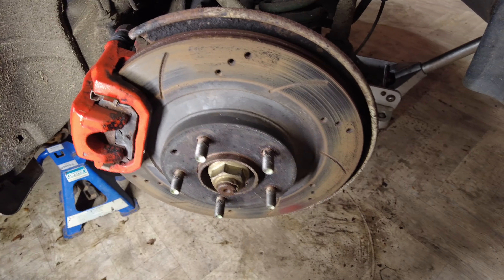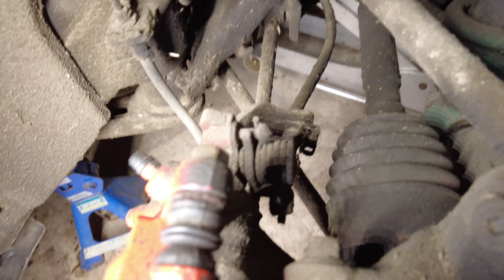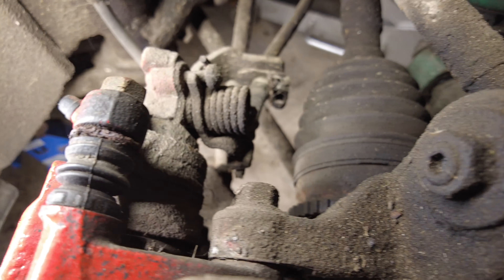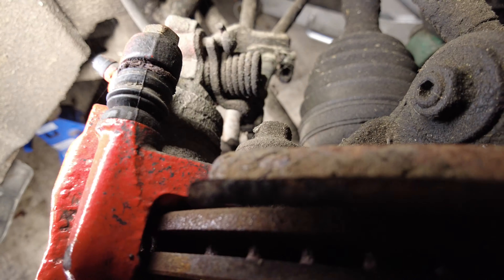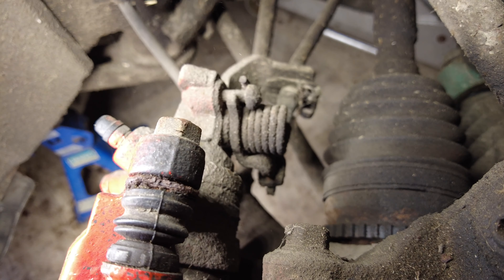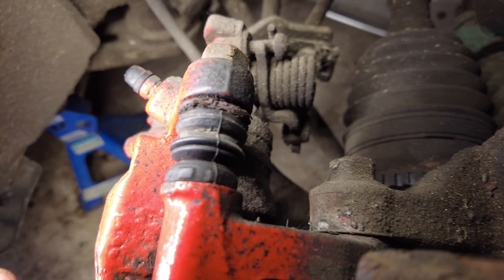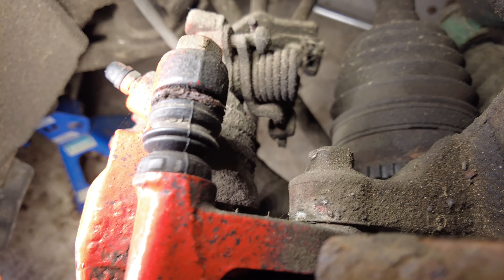The wheel is off and it all looks pretty tidy in here, so I'm quite happy with that. Here is the brake caliper. These have got the handbrake mechanism built in which makes them a bit harder. All that mechanism back there is for the handbrake, so that's why you need to make sure the handbrake is off, otherwise it will mess everything up for you.